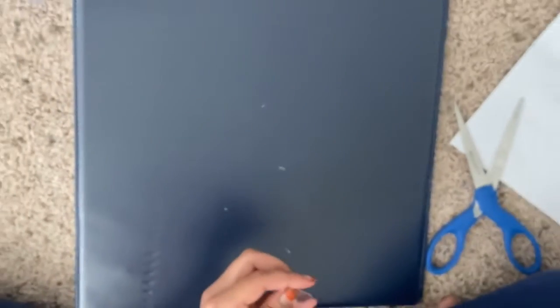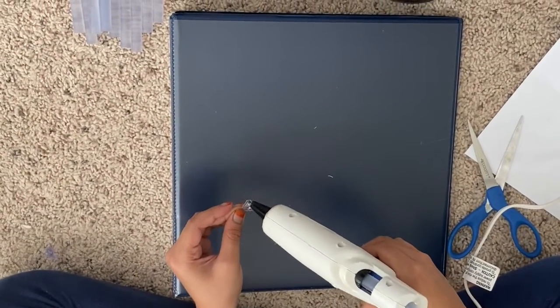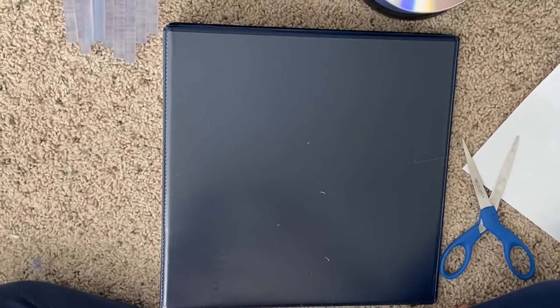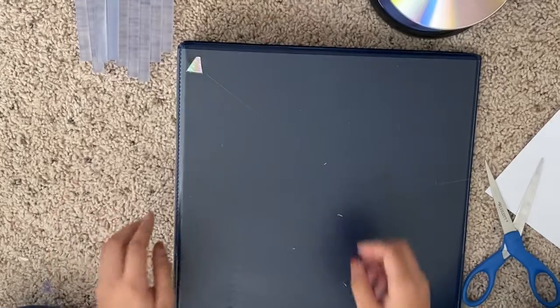And then you would take your hot glue gun, which is really hot. Just put a little hot glue on there and stick that right here. Don't touch the hot glue — it's going to be really hot.